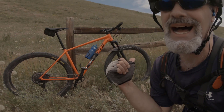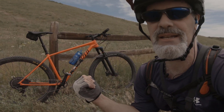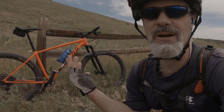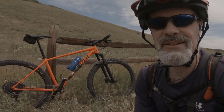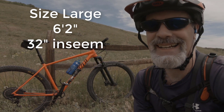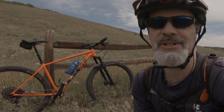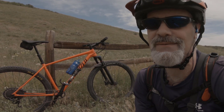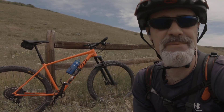Since then I've added heavier tires because I was getting some flats, so now we're up at 26.5 pounds. I also want to mention that I got the large, and in retrospect I probably should have gotten the extra large. I'm 6'2" and I've since ridden a couple of extra larges — I like the more solid, stable feel on the descents, and it still climbs well.